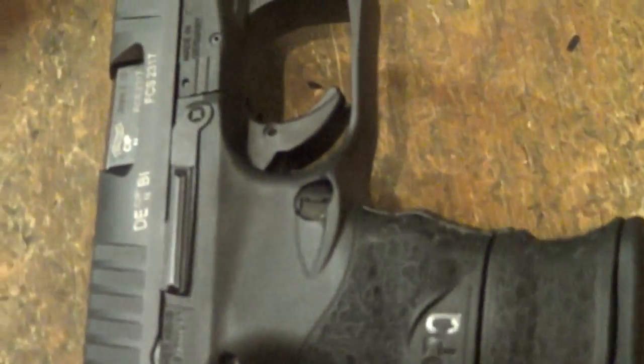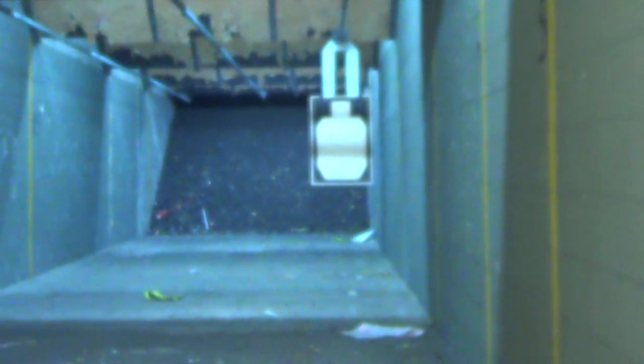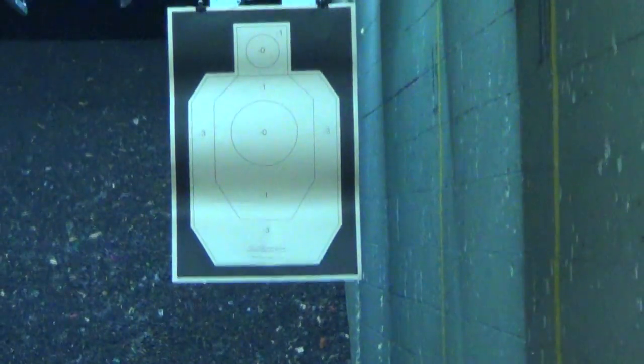All right, last video, 15 yards — five rounds with the 15-round full mag, five rounds with the 10-plus pinky extender mag. I've only shot at 3, 5, and 7 yards so far. I'm going to push it to 15.